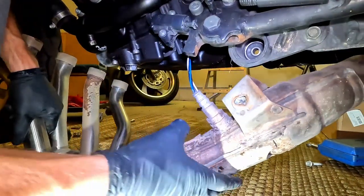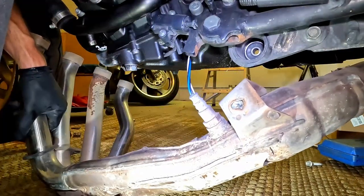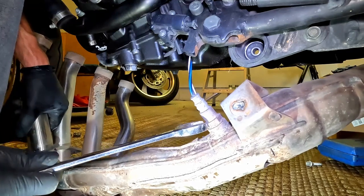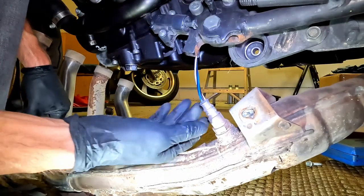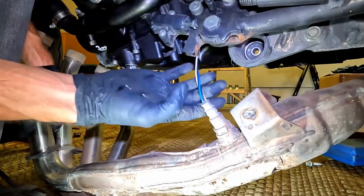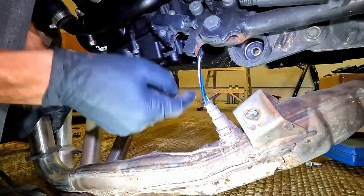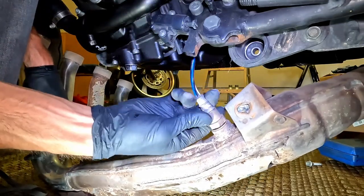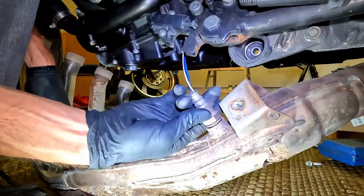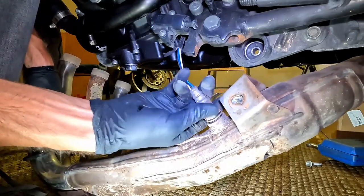It's definitely going to be easier to just break the O2 sensor free. It did take a little bit of force but I got it. When we go back together, we're going to have to pre-wind these wires so they don't get tangled when we reassemble it. I'll tuck this out of the way and then we can get to our oil pan.